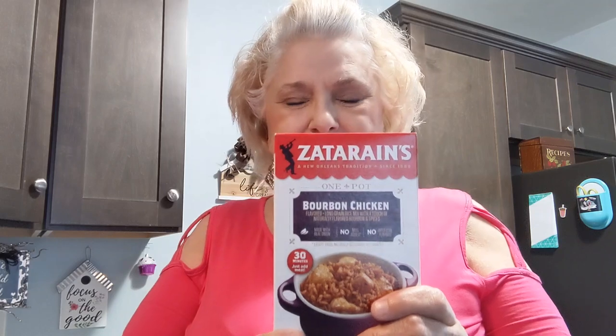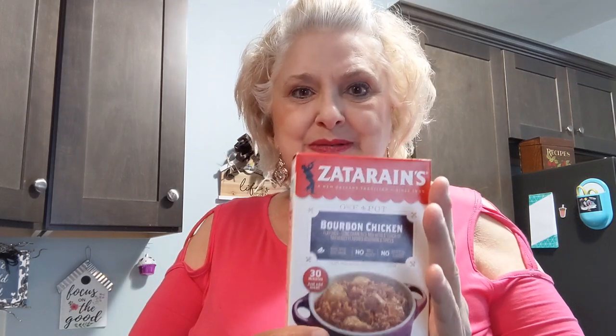I'm going to be using the Zatarain's bourbon chicken mix today. I've never used this one so I'm really anxious to try it. It calls for a pound of any kind of protein actually. My subscriber sent me boneless, skinless thighs, so that's what I'm going to chop up and use.